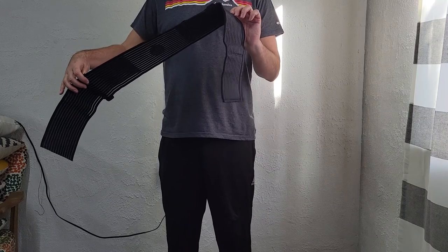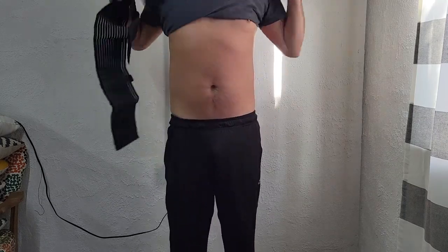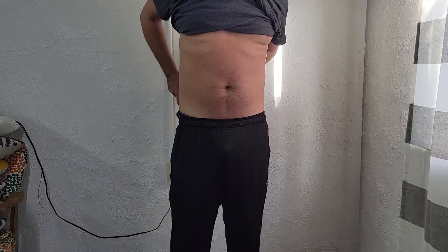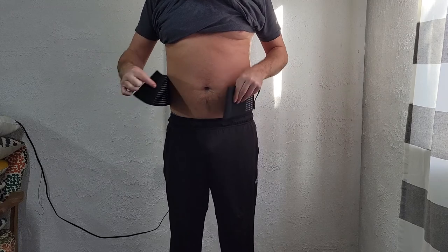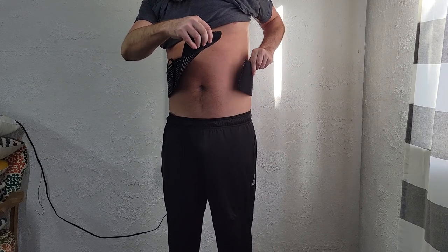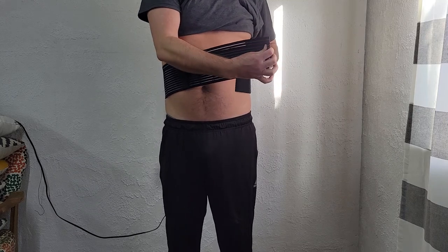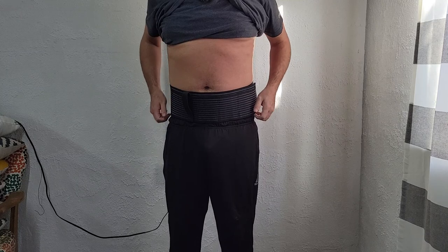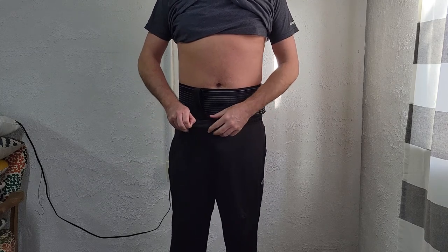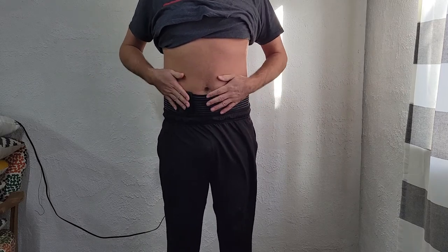So how do you put these on? You've got to figure out where you want to carry it first — I probably want it around here. Take the strap, go around your body, figure out where that's going to be, then take your velcro and line it up and cinch it down. You can go low like this, then bring your pants up on it.